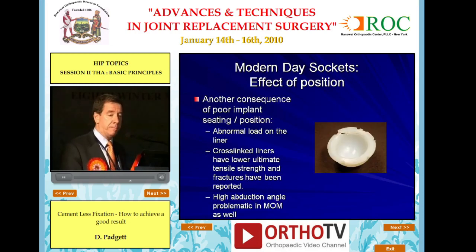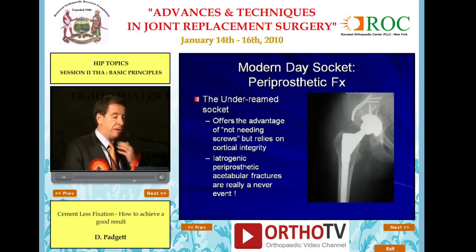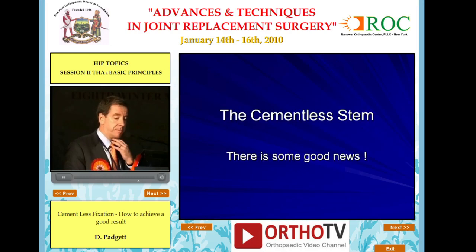Another consequence of poor implant position is its effect on the bearing surface. Abnormal loads on the liner — cross-linked liners, as demonstrated earlier, have lower ultimate tensile strength, and fatigue fractures have been reported. In addition, high abduction angles are associated with early and rapid wear in metal-on-metal articulations. The under-reamed socket offers the advantage of not needing screws but relies upon cortical integrity. However, iatrogenic periprosthetic acetabular fractures really do occur, and are simply a failure to pay attention to doing the operation properly.